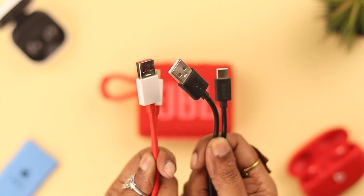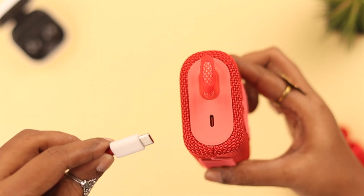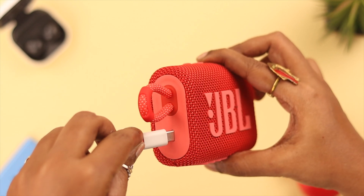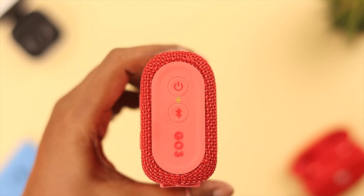If that still doesn't work, take another USB-C charging cable and plug it into your device, just to check if the real problem is with your cable or not. Hopefully the steps we've shown you will solve your not-charging issue.